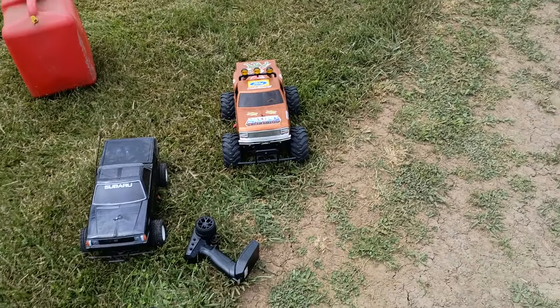Been out here working on the racetrack, trying to get rid of all the grass. I still gotta hit the jump areas and stuff, but laying down black pipe — gotta get more of that. Just trying to make the track bigger and wider and faster.